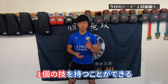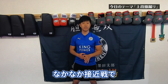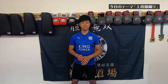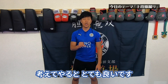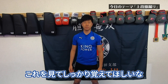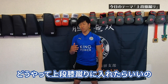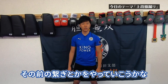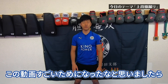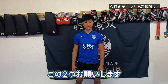上段膝蹴りは小学生のうちから必ず覚えておいた方がいい技だと思います。この上段膝蹴りを得意にすることで、一般部に上がった時に接近戦でも相手を倒すことができる技を持つことができます。上段回し蹴りや前蹴りも良いですが接近戦では使いにくいので、小学生のうちから上段膝蹴りのタイミングや蹴り方・当て方を考えてやるととても良いです。次回は上段膝蹴りのつなぎをやっていこうと思いますので、ためになったと思ったらチャンネル登録・高評価の2つをお願いします。